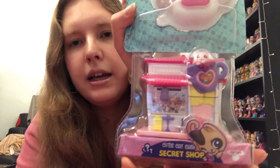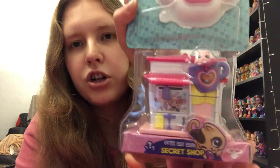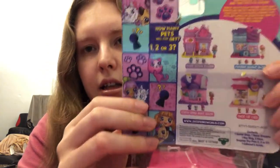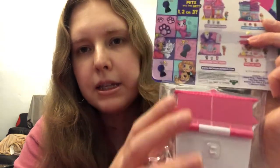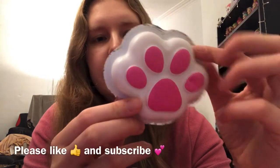So this is what it looks like. It's one of the secret shop ones — I think we have our keys and stuff in here. There's the back of it. It says you can get one, two or three pets, and four different types. So let's start with this here.